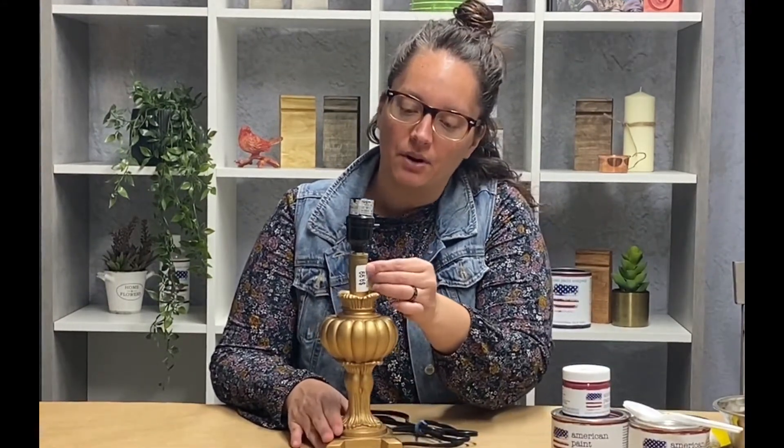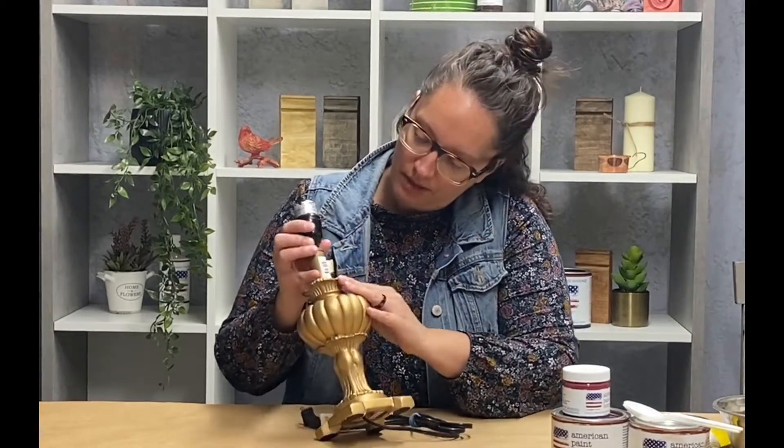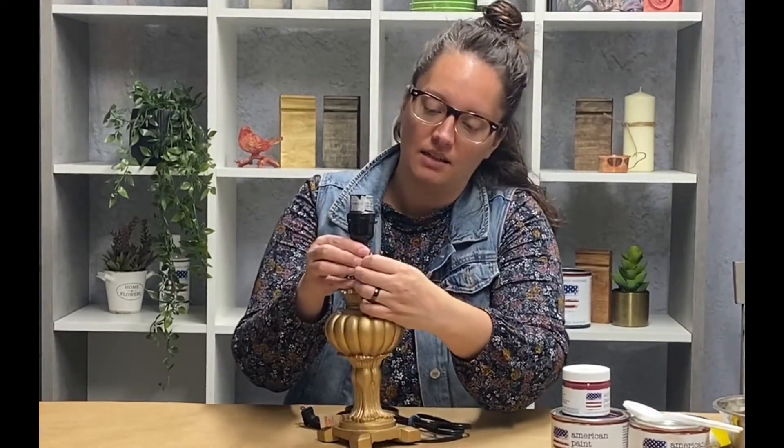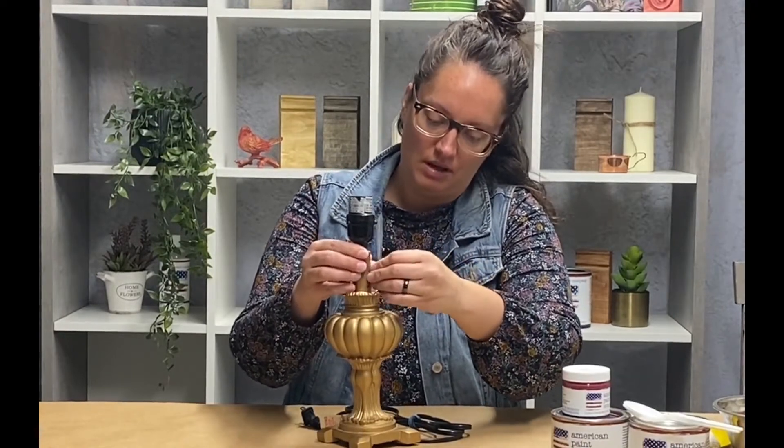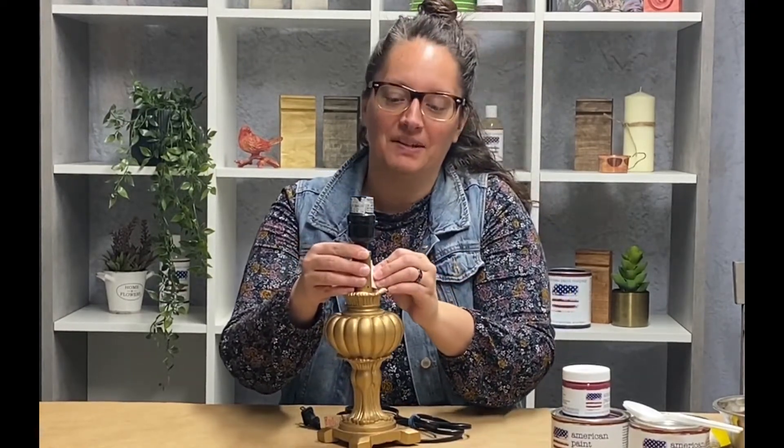I picked up this lamp base from the thrift store. It was $9.99. I figured, you know what, it has a cool detail to it. Let's see what we can do with it.